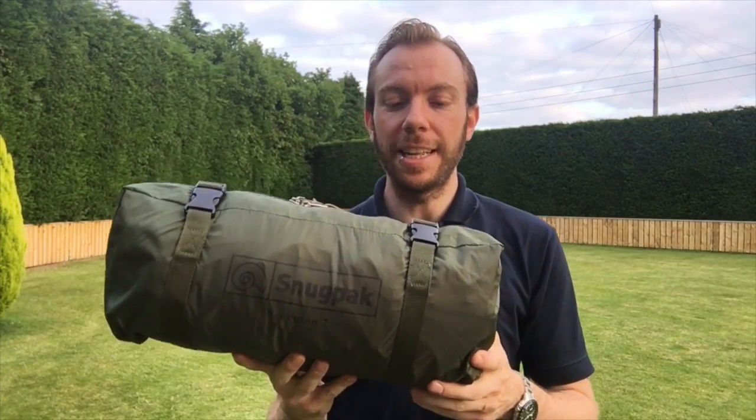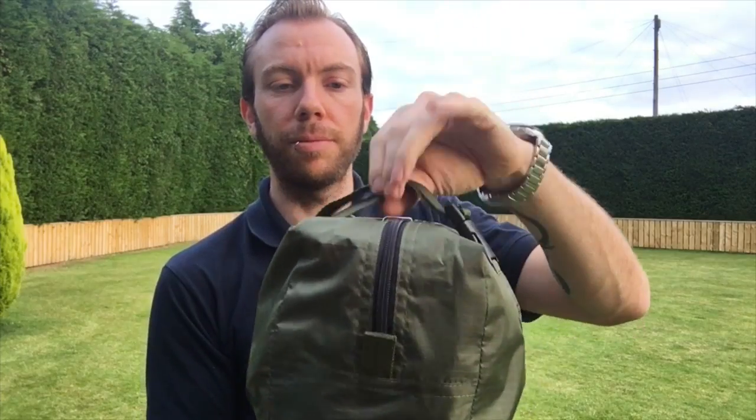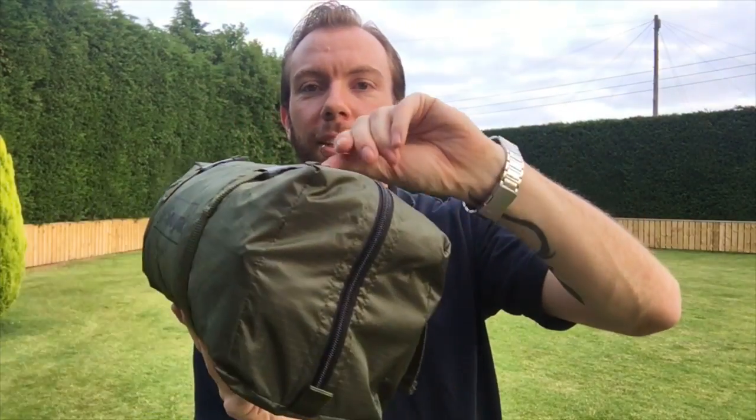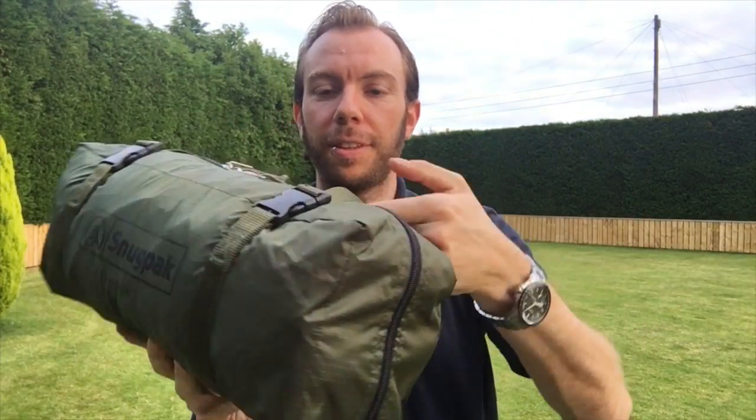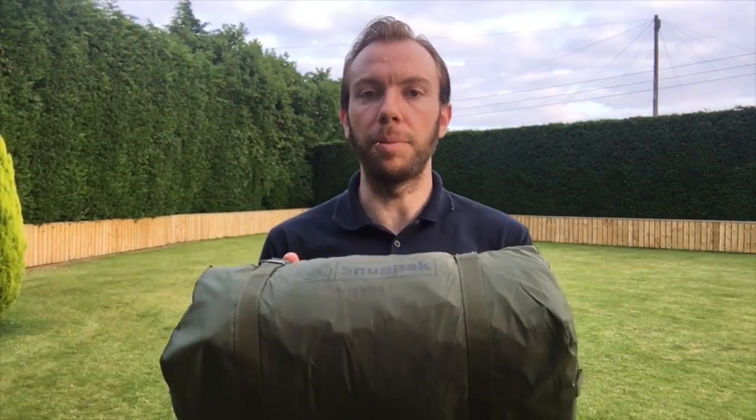The point is it's in there. Back in its pouch with not too much effort — didn't have to force it that much. And I haven't had to squeeze it down with these compression straps to make it look smaller. It's in there — brilliant, fantastic. That's just ready to be popped in the back of the car and deployed whenever I need it.